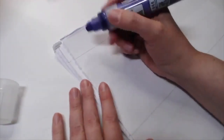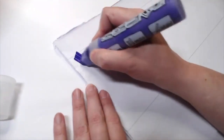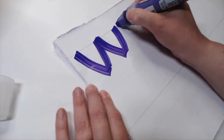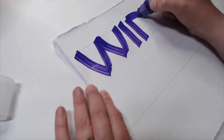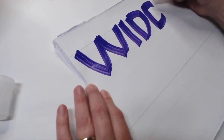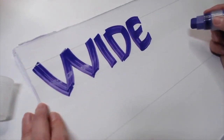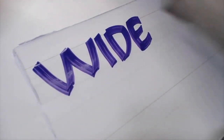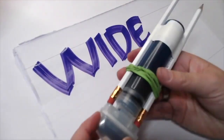Because we have a broad edge on the acrylic, we can also do very wide letters. Add a little bit of curve to some of these letters. Watch this E to help bring those alive.